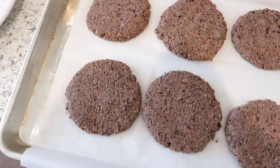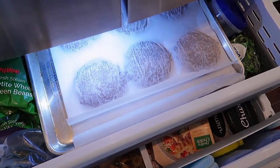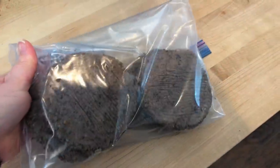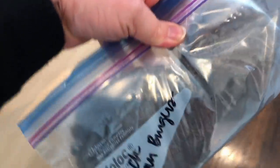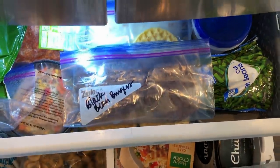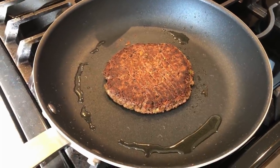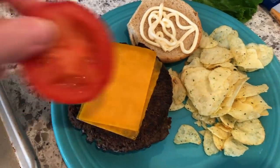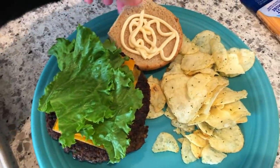Here's what the patties look like after I flatten them out. They do not look super pretty but I promise you they will be good. I'm putting the whole tray into the freezer and letting those harden up until they are firm. After they're firm, you can put them in a Ziploc bag — freezing them this way allows them to stay separated. When you want to cook these, all you have to do is heat up a skillet with a little bit of oil and cook them for about four to five minutes on each side until heated through and crispy on the outside. I had mine on a bun with cheese, lettuce, tomato, and mayo with a side of chips — so delicious.